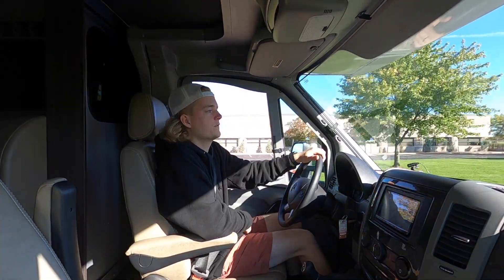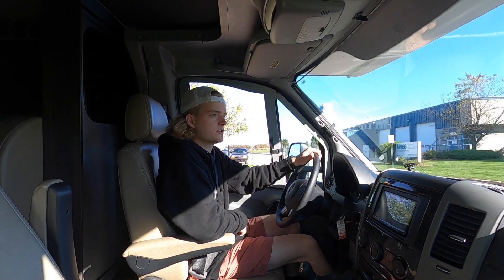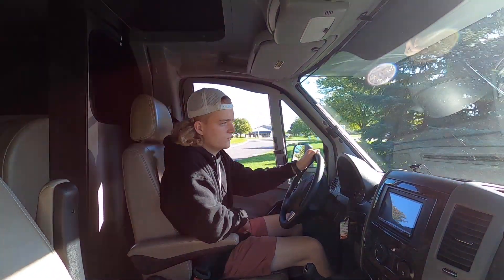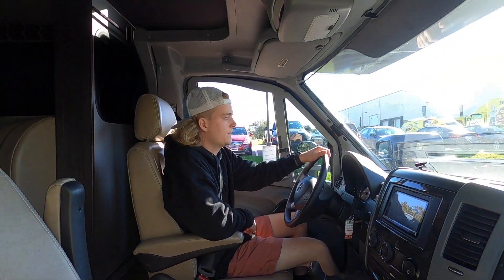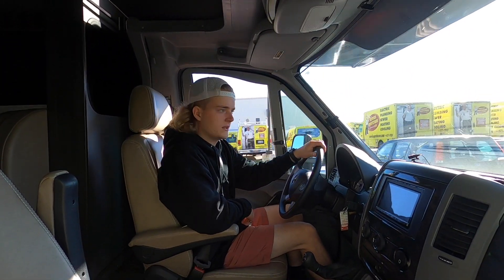If you'd like to see pictures of the motorhome, feel free to go to our website — we have over 100 pictures online. The link will be down in the description. If you have any questions whatsoever, don't hesitate to give us a call. Also feel free to read the description under those photos on our website; it'll tell you a lot more about the motorhome and possibly answer some questions you already have. As always, if you enjoyed the video, make sure to drop a like, comment, and subscribe. Enjoy the rest of the video.